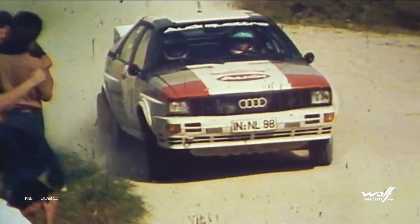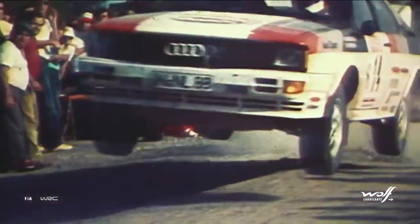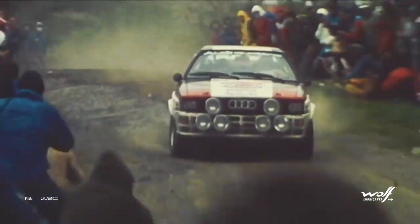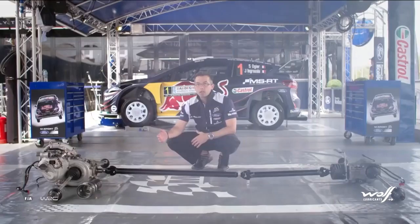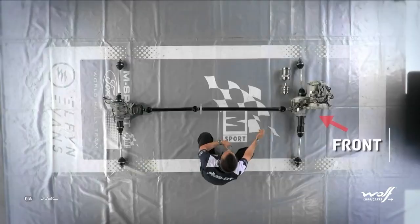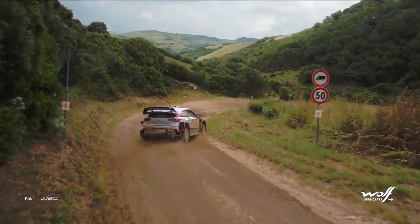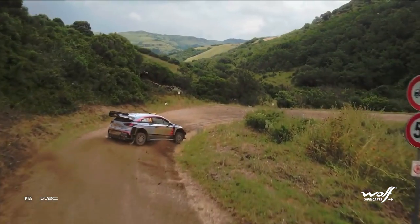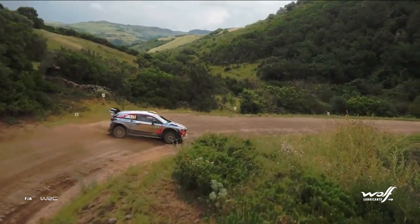In 1981, Audi introduced a four-wheel-drive car that transformed the rally world, smashing times. One of the key components that allowed the four-wheel-drive system to work was its differential. Here we have a front differential and a rear differential — these are mechanical tools that help the inner and outer wheel to turn at different speeds and to allow different levels of torque, which helps the car to turn into the corner.